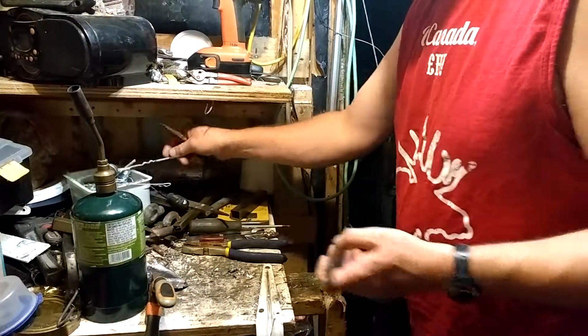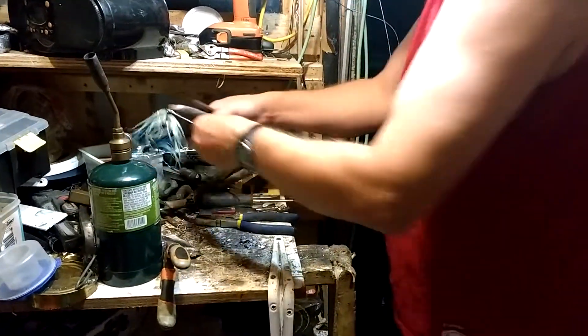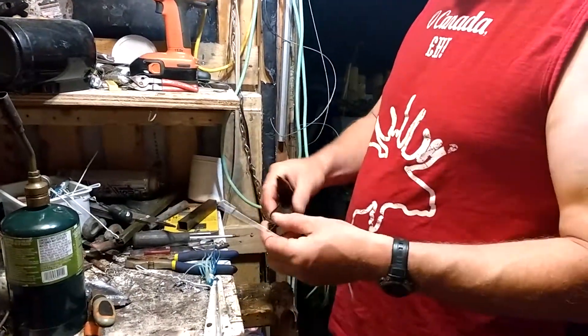I've also got my hooks in that set up. I've been using white coat hangers because they're not as thick. I've got a few hooks in here already set up and ready to go. So we're going to make cod lures.